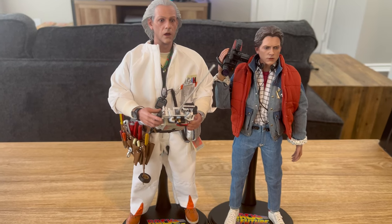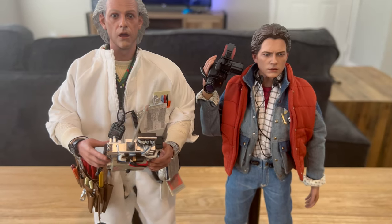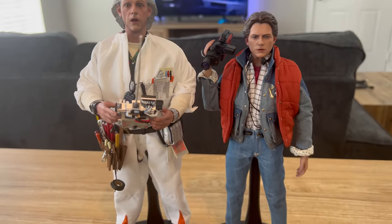Here's the Doc Brown figure posed, holding his remote control, standing alongside the Marty McFly figure. I think these two look great together — it's a shot right out of the movie.